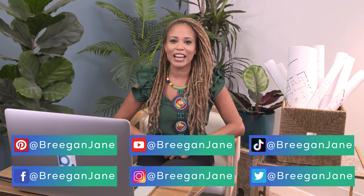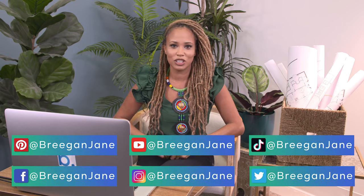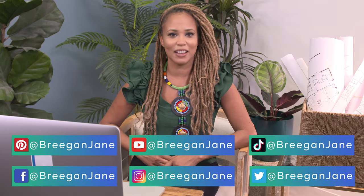Thanks for joining us on another episode of Designer Reacts. Subscribe and click the link below to stay tuned with all our weekly videos. And don't forget to follow me at BrighanJane so you don't become subjected to someone else's design leftovers.